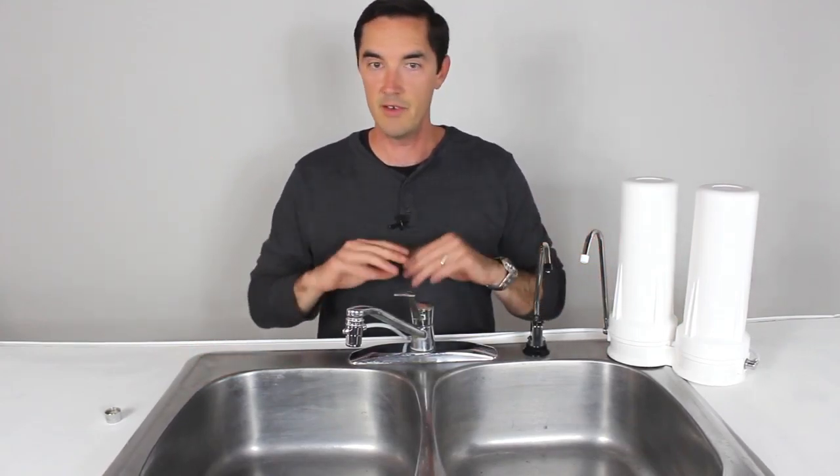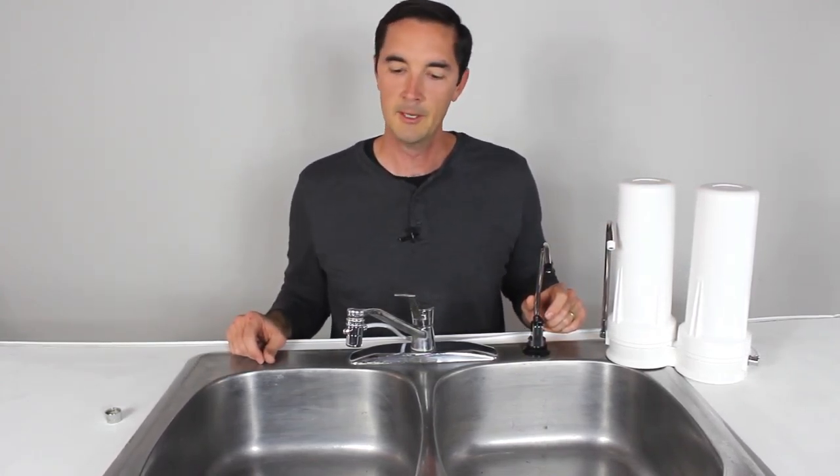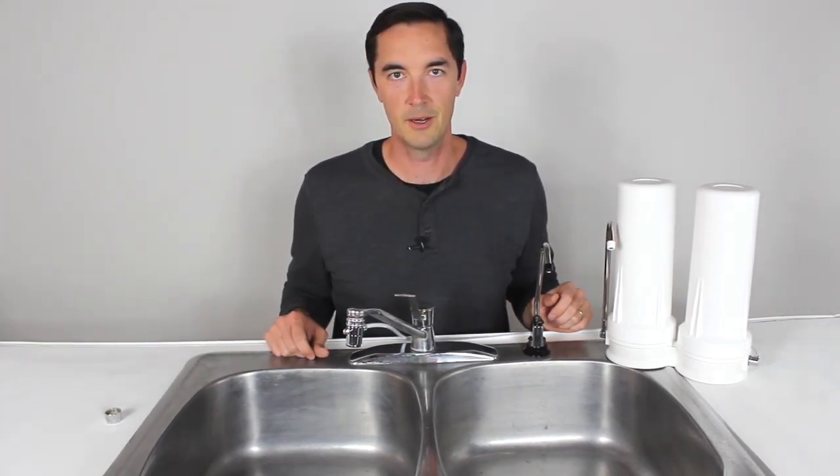And I think that's it. If you have any other questions or some unique things about your setup, just let us know — we're happy to help. Give us a call, email, chat, whatever, like normal. We hope this video helps and we look forward to helping you with your water solutions soon. Talk to you later.